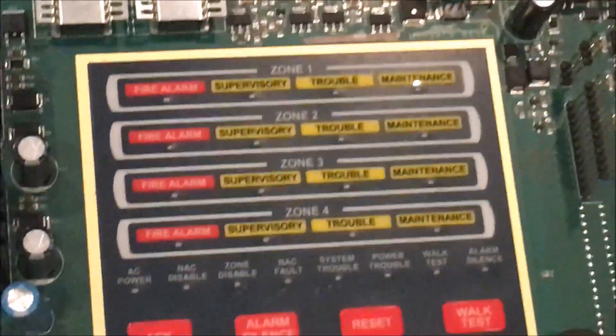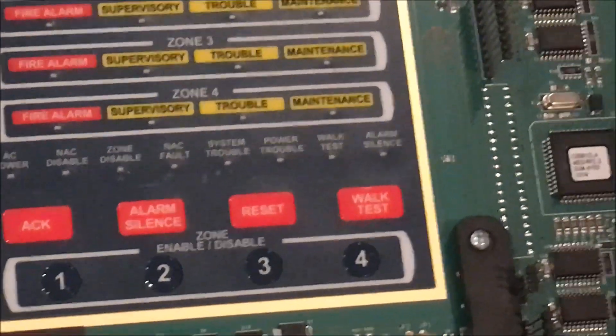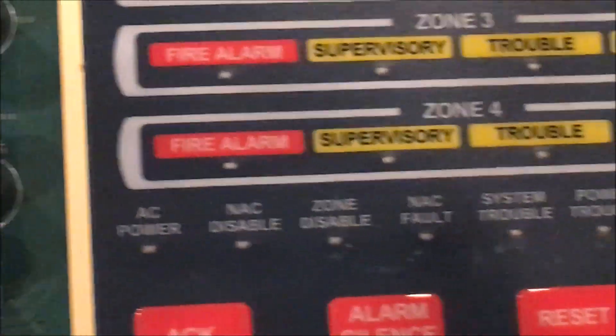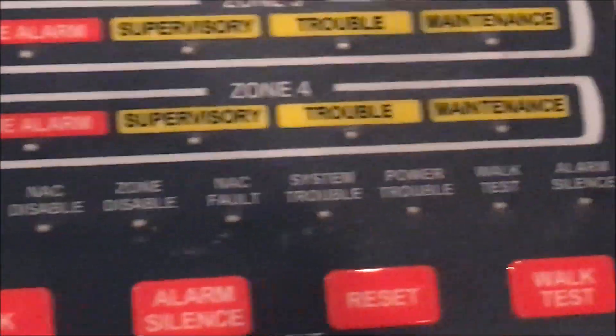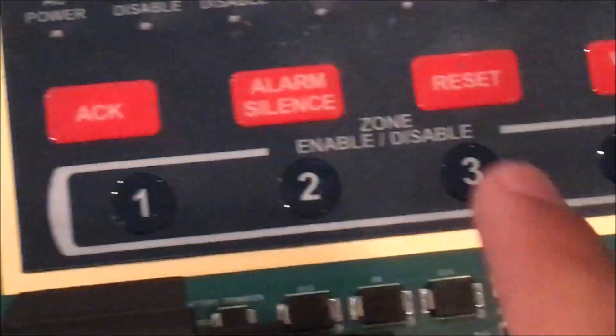And this is resettable power — that's for smoke detectors and all that. The LED indicators are: alarm, supervisory, trouble, maintenance, AC alarm, silence, reset, walk test, AC power, not disabled, zone disabled, NAC fault, system trouble, power trouble, walk test, alarm silence — and then these are the zone disables right here.